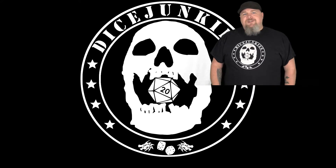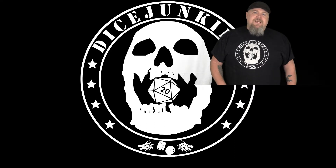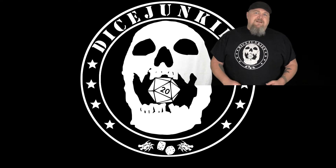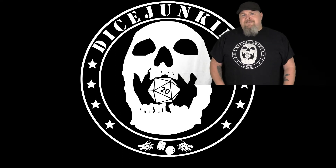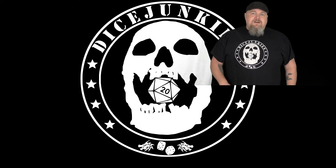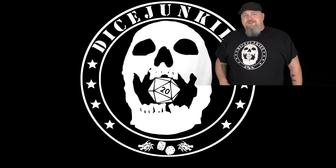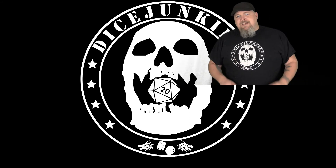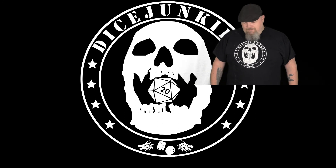Hey guys, thanks for watching this episode. Be sure to like and subscribe. Down below we have a description with all of our social media — check that out. You can find us on Facebook, Twitter, Instagram, Patreon, and Google+. You can see behind the scenes stuff, and we always post to those platforms as well. Over to the side here we'll have links to some other videos you might want to check out, and below you'll see the Dice Junkies icon where you can click to subscribe. Thanks for watching, have a good day.